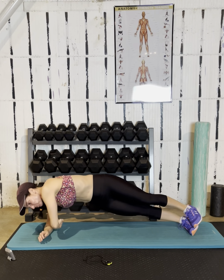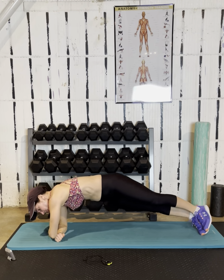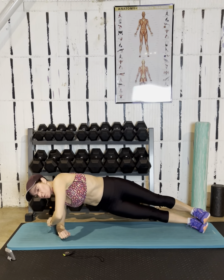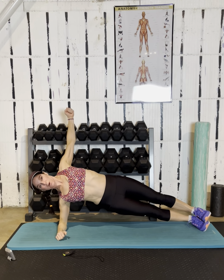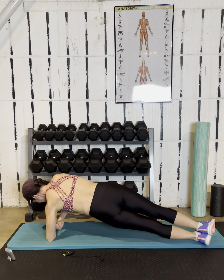Pinch. Right through. Pinch. Squeeze the glutes as you're doing this. It's understandable to relax a little bit in the lower body, but don't. The more you squeeze your muscles, the more they're working, and the stronger you get.